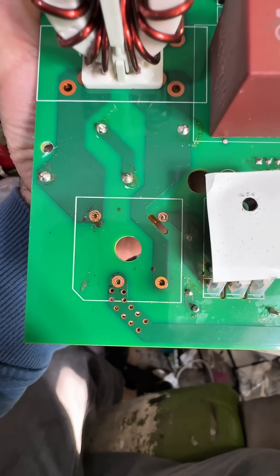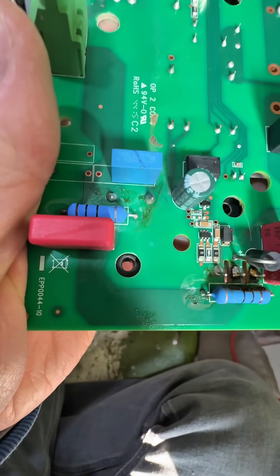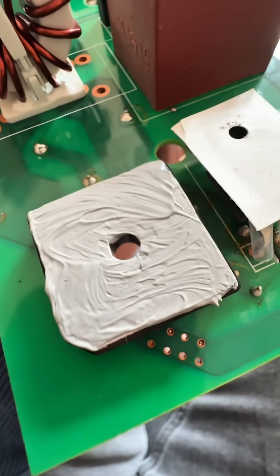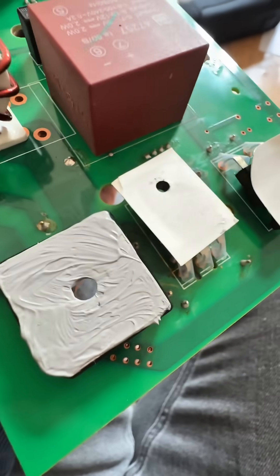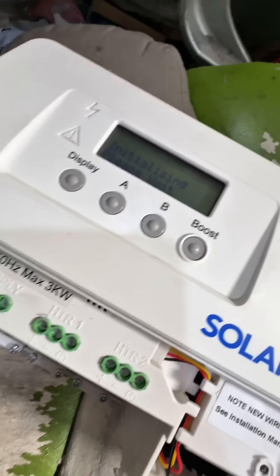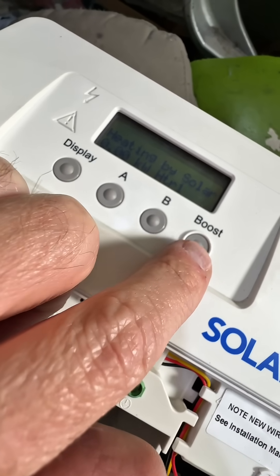The bridge rectifier removed — that's what it should look like when you remove it, no wires ripped out or anything. That's what it looks like when it's been properly soldered. It's even cleaner than the rest of the board now. I think I bought this iron for doing computers originally, but I've used it more for iBoost than anything else. There we go, all back together.